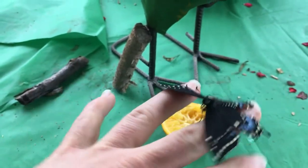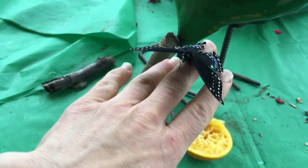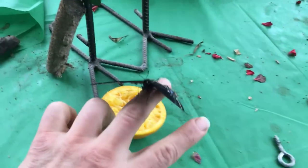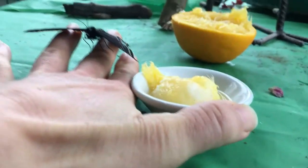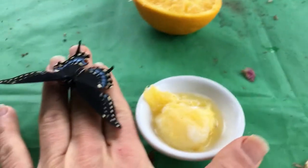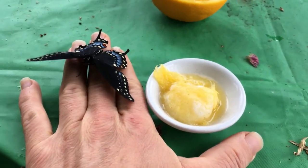You always see the videos of people holding the butterfly — that's because they're still pumping blood to their wings and they're not ready to fly yet. I was hoping we could get him to stick his proboscis out and watch him drink some of the orange juice, but I can't do that with one hand on the camera.